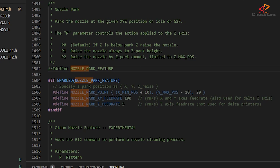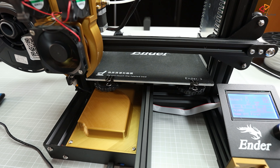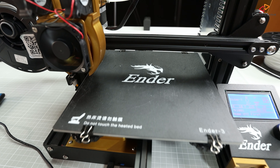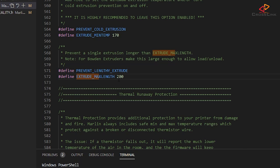In the Marlin 2.0 configuration.h file, the first thing to locate is the nozzle park feature option. This should be around line 1502, so let's enable that. This introduces the G27 command, which moves the nozzle into a position where it's safe to change filament and where it doesn't matter when filament oozes out of the nozzle. Then go to about line 572 and set extrude max length to 600. This will make sure we can load and unload enough filament with the filament change function.